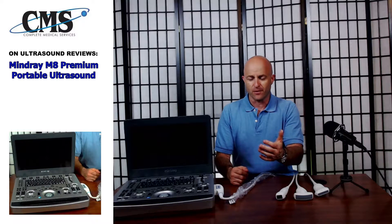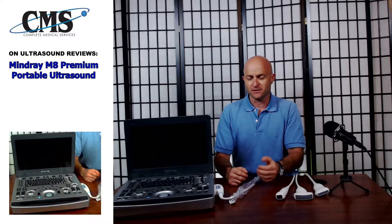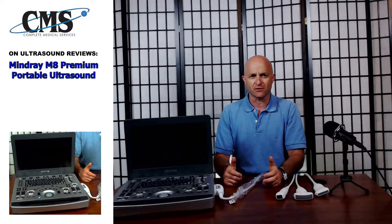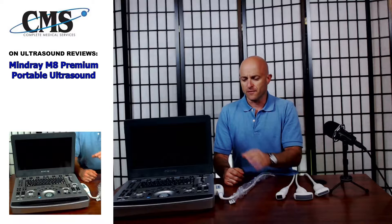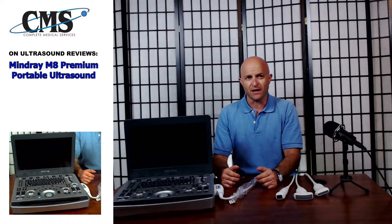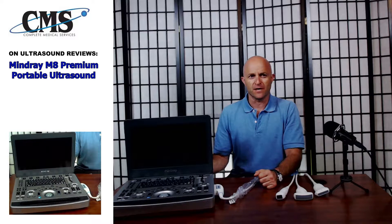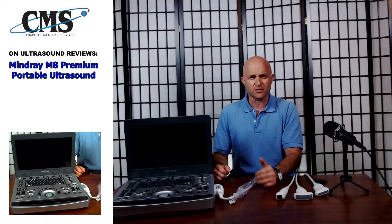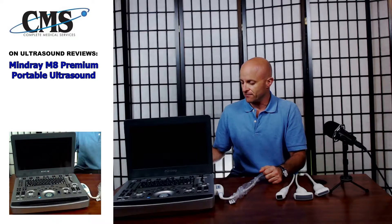You're pretty much going to be doing everything from cardiac to OB-GYN to vascular to potentially MSK and small parts soft tissue. The Mindray M8 is very comparable to the Mindray M9, which was originally developed to compete directly with the Philips CX50 and the GE Vivid IQ. The M8 performs extremely well in a cardiovascular setting, but as it is shared service, it can perform many different tasks.